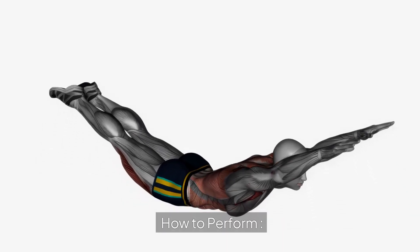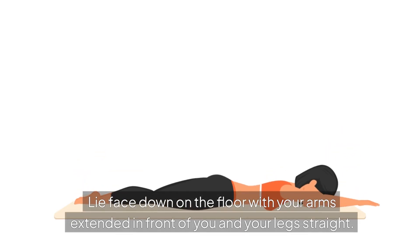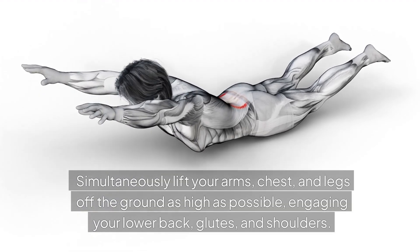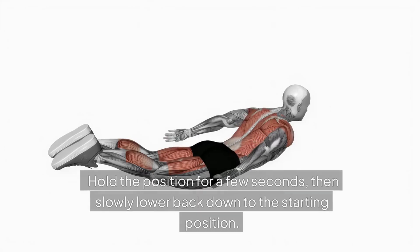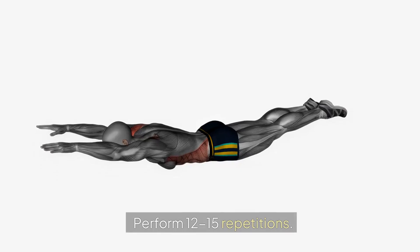6. Superman. How to perform: Lie face down on the floor with your arms extended in front of you and your legs straight. Simultaneously lift your arms, chest, and legs off the ground as high as possible, engaging your lower back, glutes, and shoulders. Hold the position for a few seconds, then slowly lower back down to the starting position. Perform 12-15 repetitions.